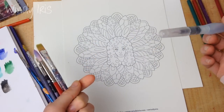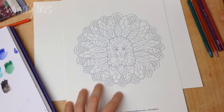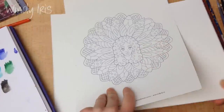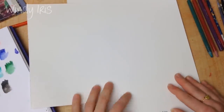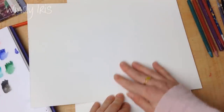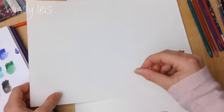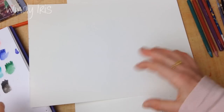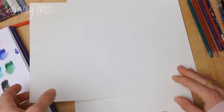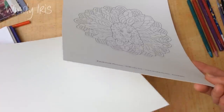If you only have water brushes, I'd suggest emptying the barrel and using it like a regular brush, dipping it into water rather than using the water in the barrel. You can use Aquash brushes by Pentel that way. The last supply you need is watercolor paper — I'm using 300 gram hot press watercolor paper. Hot press means it's very smooth, which is what you want for watercolor pencils.